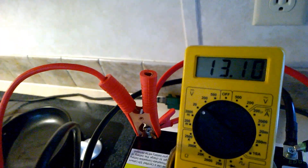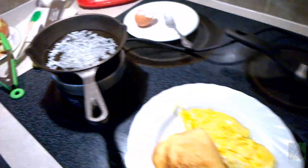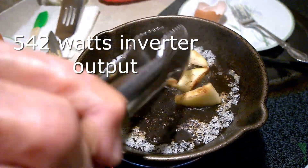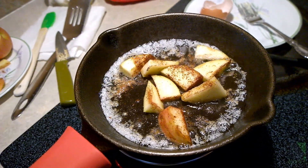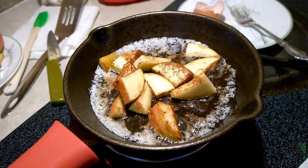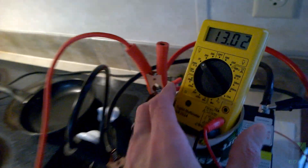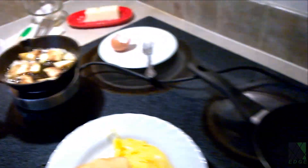I do not recommend exceeding the 20A rating shown in the manual and in the specifications, but in an emergency you might have no choice. At this point I had the cooktop turned on almost as high as it would go. The pan is actually cast iron, but it heated up just fine — it only took a few minutes. When the cooktop cycled off, the voltage rose to right around 13V. I had to use an extension cord, and I'm just showing that cord so you can see it's plugged into the inverter and not the wall.